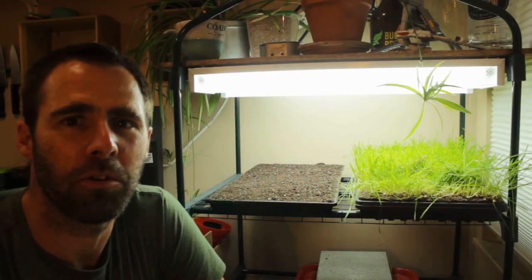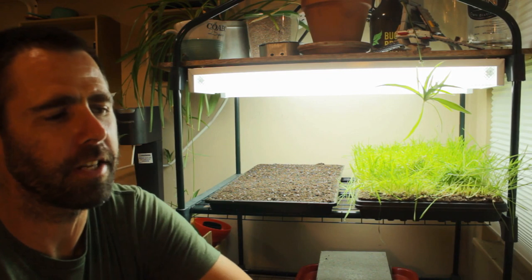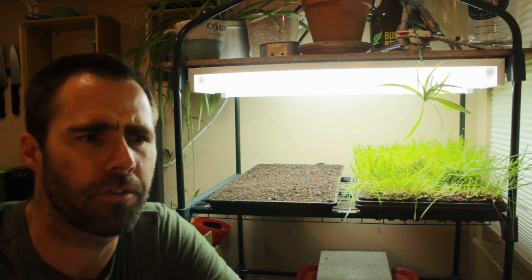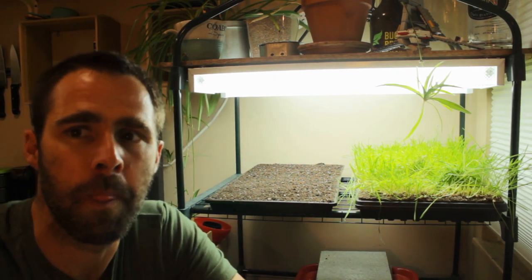Let's talk about light now — another one of my favourite topics. Light is a topic that comes up a lot on the microgreens forums and Facebook pages. I've found over the years that light is a really interesting topic, you can really delve into it, but in the end it's quite simple.